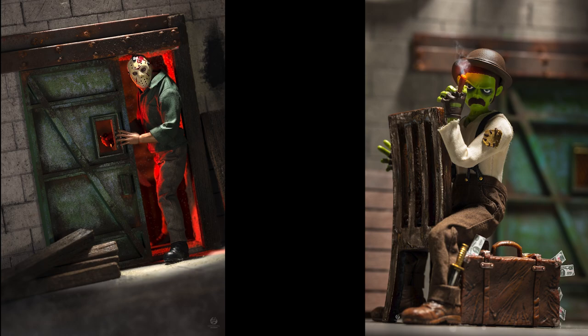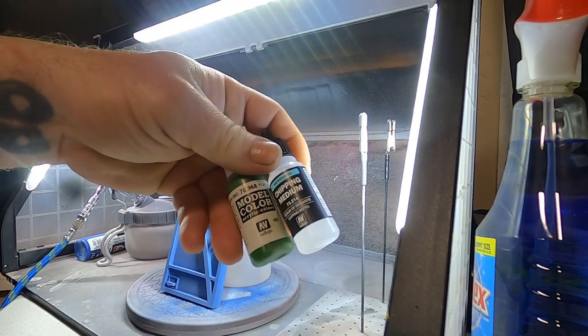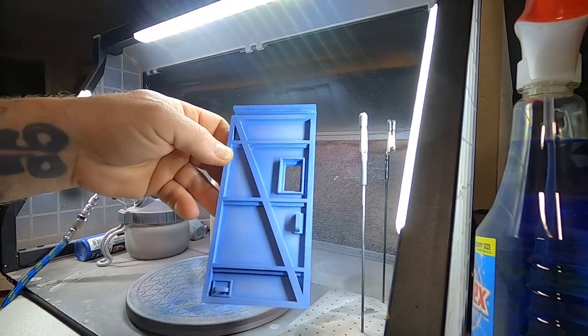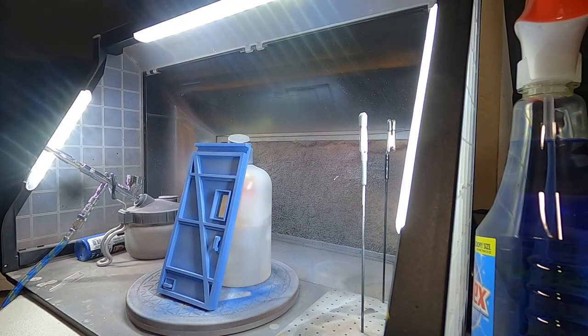I want to share how I created the chipping on the door you see here. It's the same door just lit different ways for two different reasons. Normally I would do a hairspray chipping or liquid latex, but Vallejo has a product called chipping medium that I wanted to try out. I applied it with an airbrush over the top of this blue door. I started off with Apple Barrel blue mixed up in a cup and watered down to get it through the airbrush.